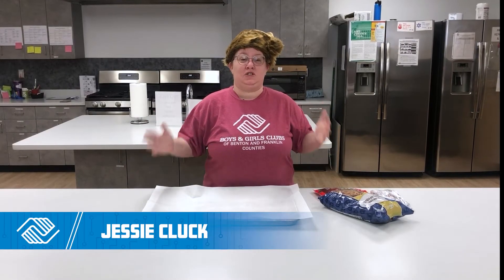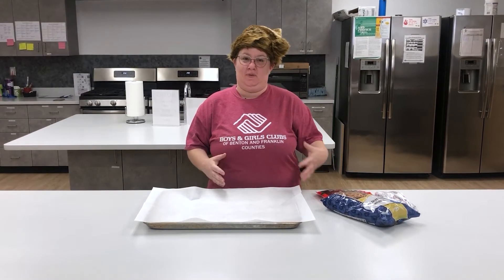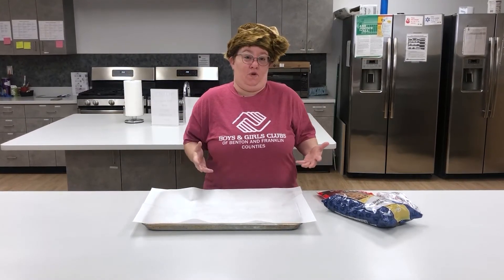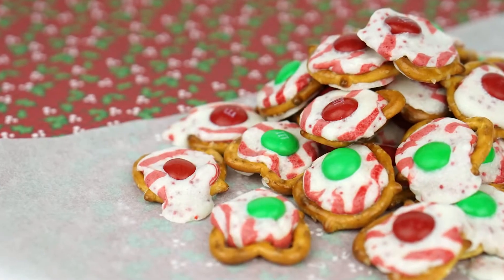Hi everybody, I'm Jessie and I'm so glad you guys can join me today. I hope you're all having a great December. I am so excited to share with you one of my favorite treats that we make as a family at home for any of our big family functions. Today I want to show you guys how to make melted Hershey pretzels.